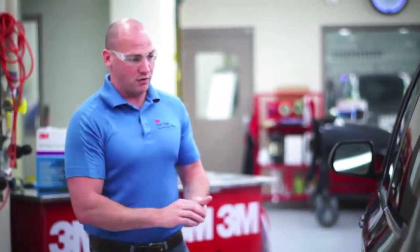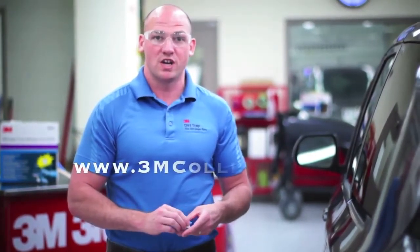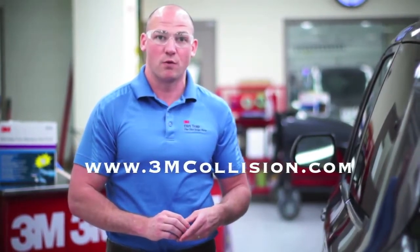This looks good to me so I think this is ready to paint, so hopefully you can use this to save some time in your masking practices. If you have any questions feel free to check out 3mcollision.com. Thanks for watching.